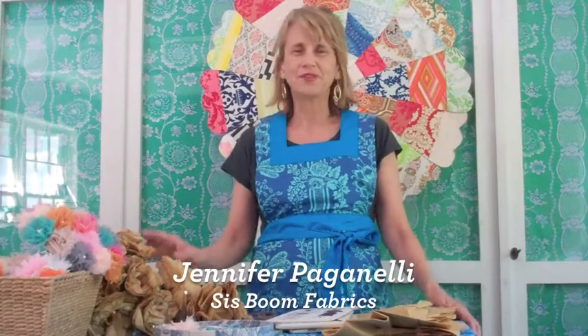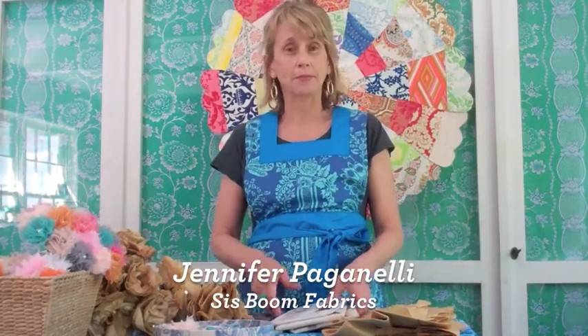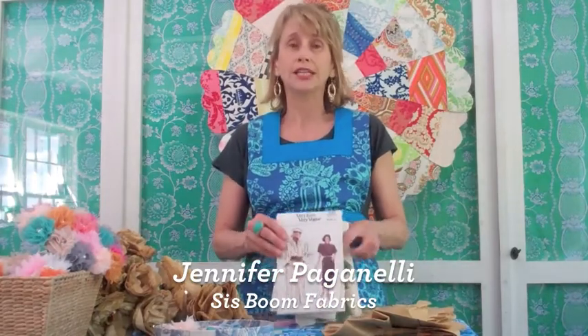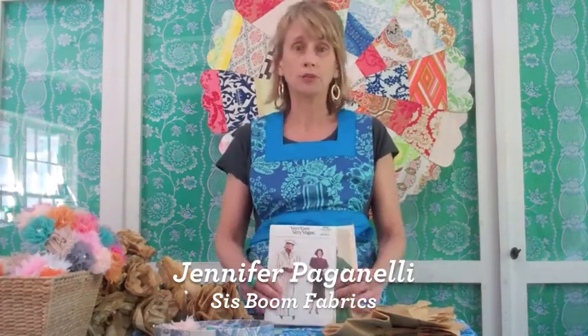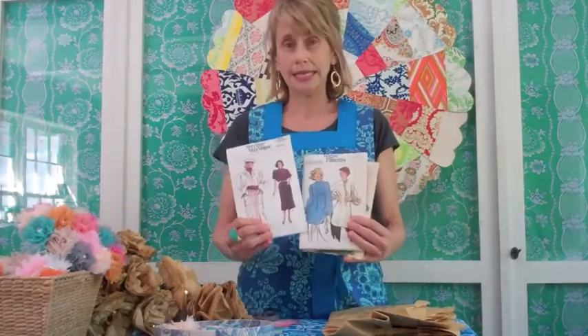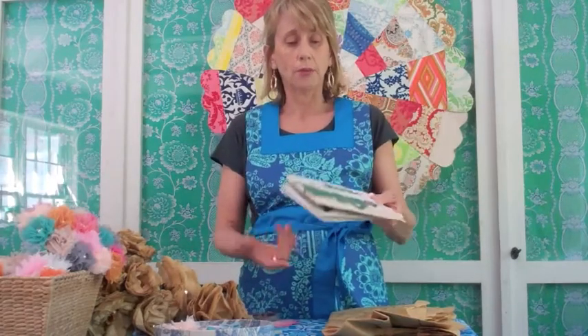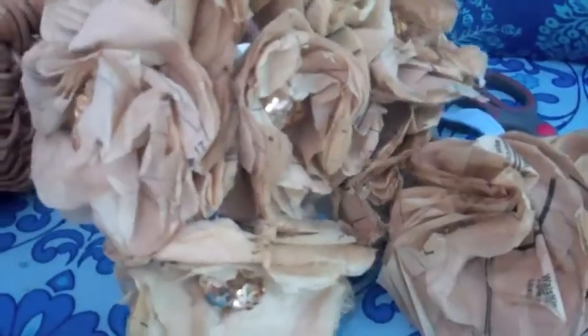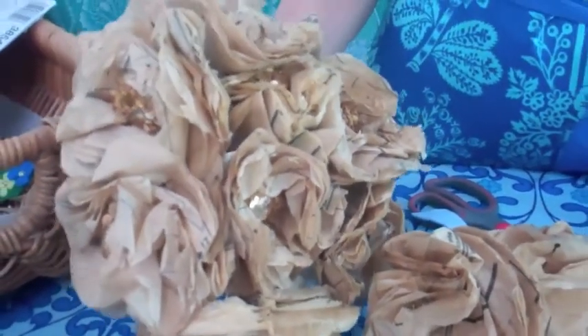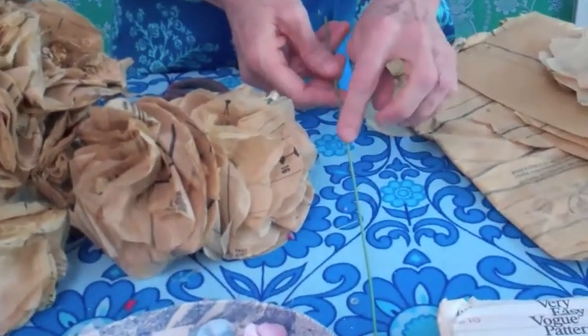Hi everybody, we've got another craft — they just keep coming — and I'm really excited about this one. It's called the paper pattern tissue paper posy. We use old patterns; I'm sure a lot of you have them in your attic or basement. We also sell them — you can always inquire with us — for five dollars a pack.